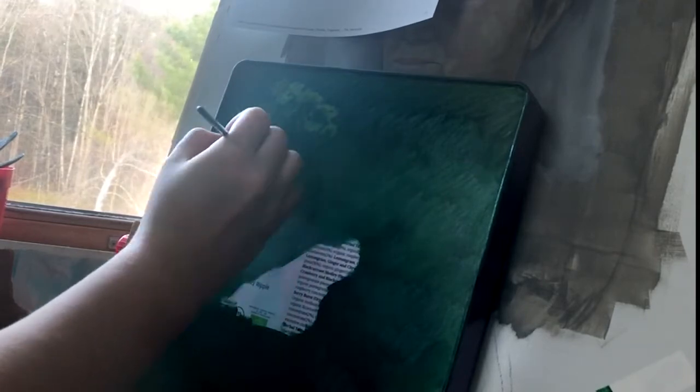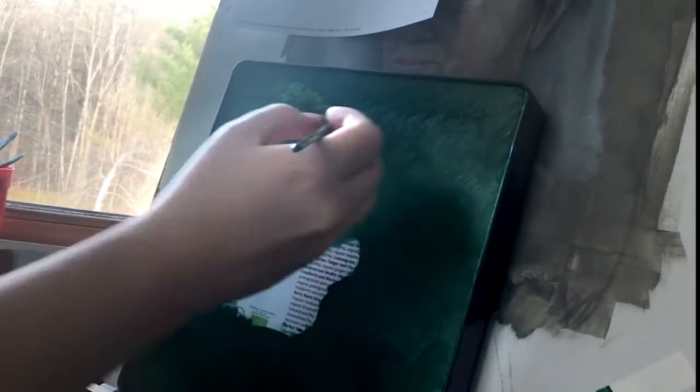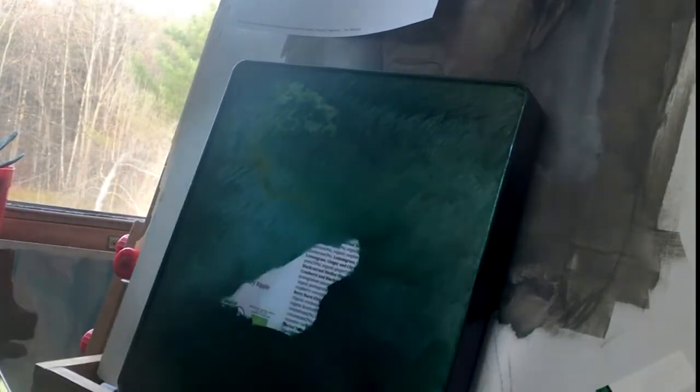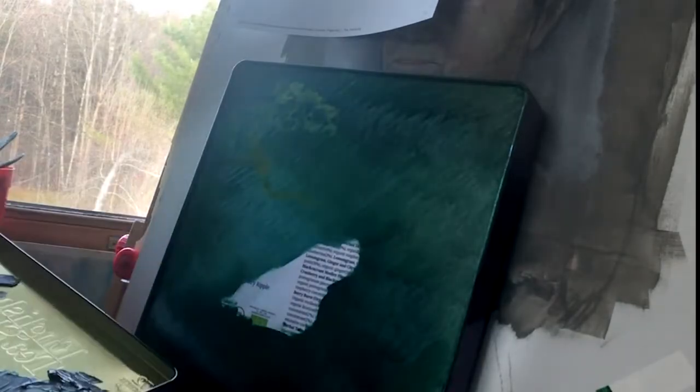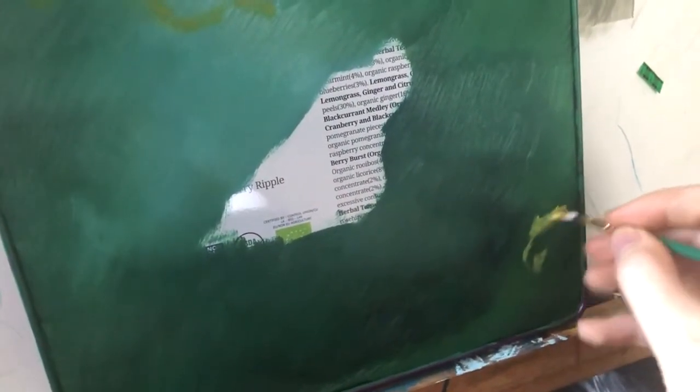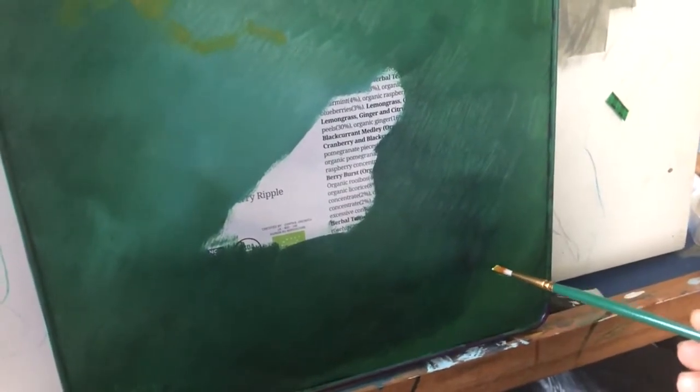Ceci est un récipient à thé. Je vais juste le faire un spray de finition quand il sera sec. Si vous souhaitez que je sois plus professionnelle, commentez ci-dessous. Je peux essayer de faire un vrai tutoriel, mais juste avertissement : je ne sais pas ce que je fais. Vous pouvez le voir par mon manque de talent pour le tournage. Je ne suis pas une talented camerawoman, mais ça va.